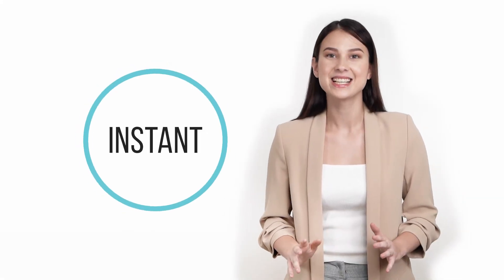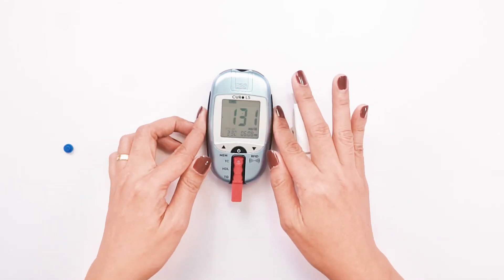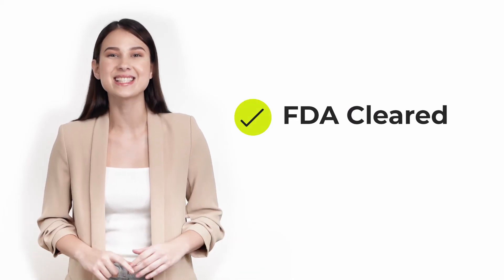It's instant — it quickly encodes results in just two minutes. FDA cleared and CE certified.